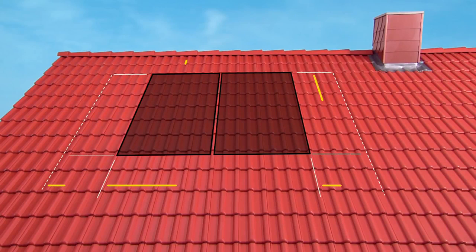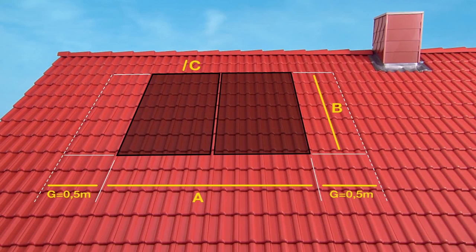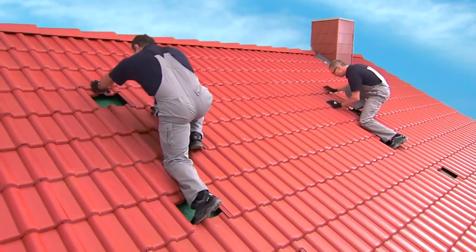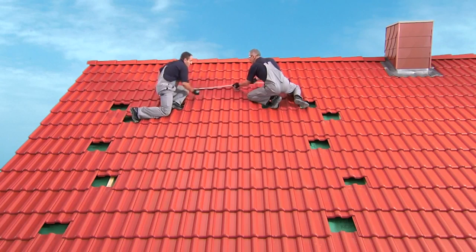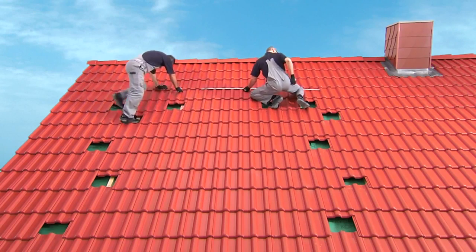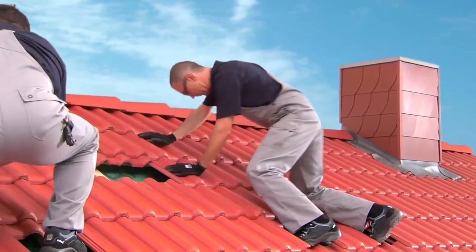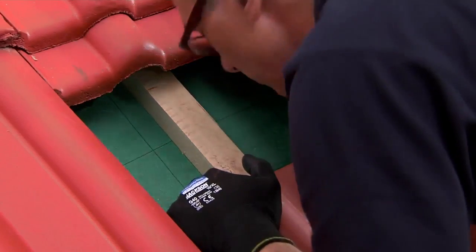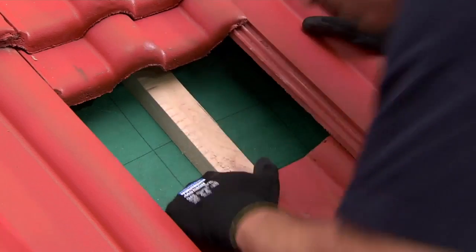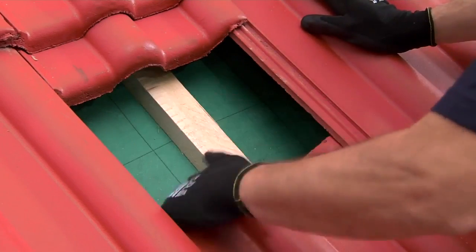The first step is to measure out the roof. Please pay careful attention to the necessary minimum clearance around the collectors. The positions of the fixing points are flexible and are primarily determined by the spacing of the roof tiles. Before installation, be sure to check the load-bearing capacity of the roof. Special attention must be paid to the condition of the roof battens around the fixing points.